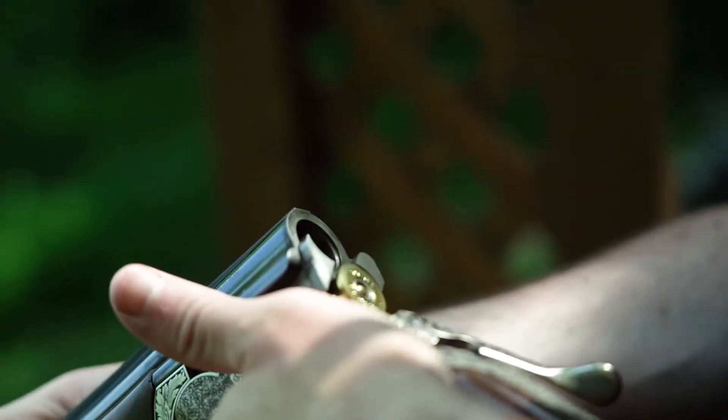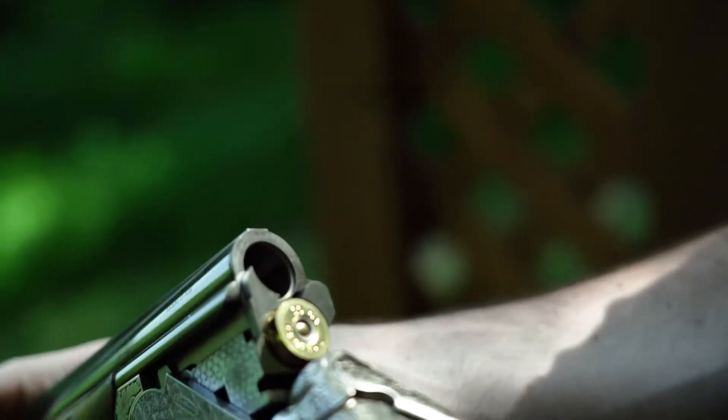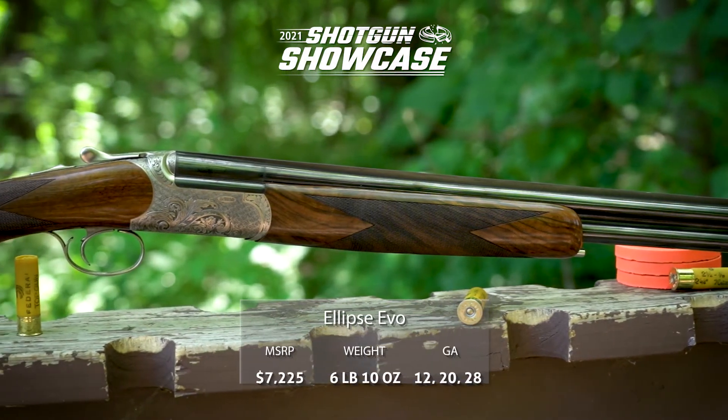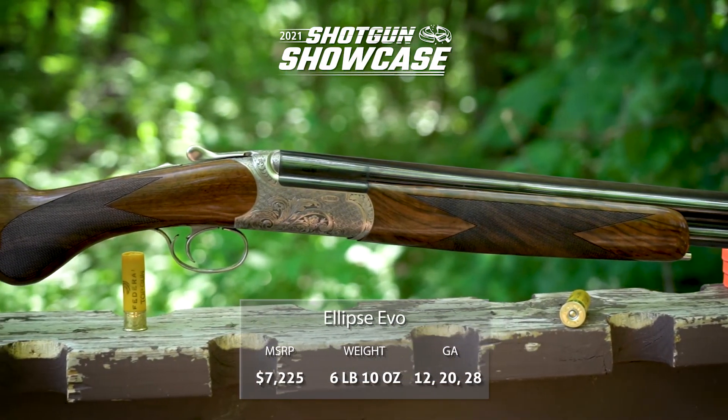We were shooting this gun today in 20 gauge. It does come in 12, 20, or 28 gauge, or with a set that has an interchangeable 28 gauge or 20 gauge barrel that you can swap out.